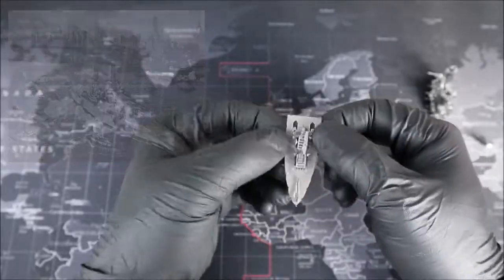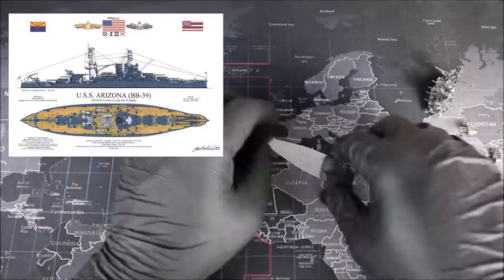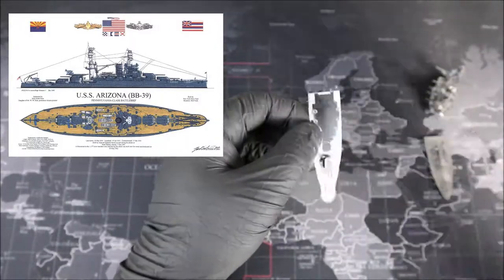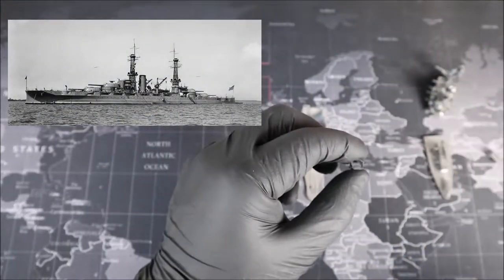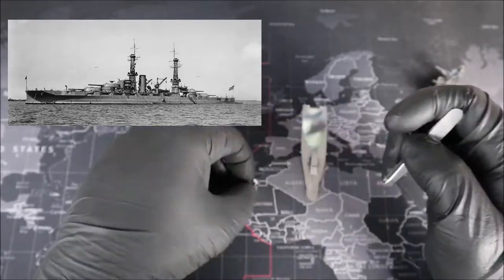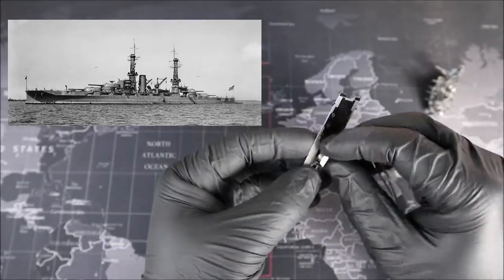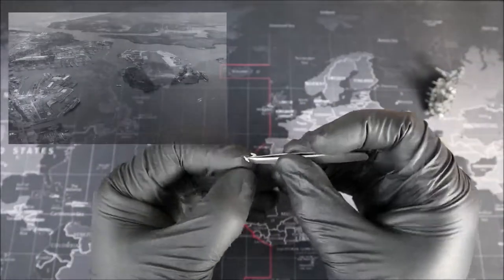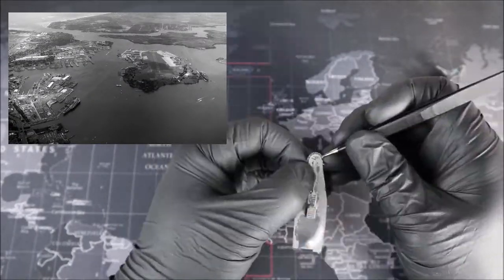Between 1929 and 1931, the USS Arizona would receive an upgrade to bring it into the modern era. The ship got a little busy over the next couple of years — especially when an earthquake struck Long Beach, California on March 10th, 1933, and the Arizona crew provided aid to the survivors. In July 1934, the ship was featured in a Jimmy Cagney film called Here Comes the Navy, about the romantic troubles of a sailor. In April 1940, the Arizona and the rest of the Pacific fleet were transferred from California to Pearl Harbor, Hawaii as a deterrent to the Japanese.